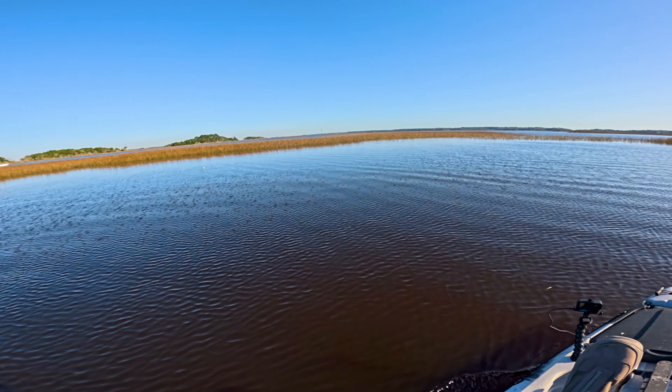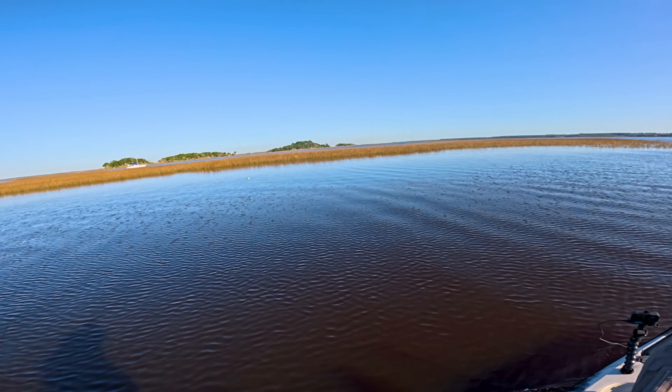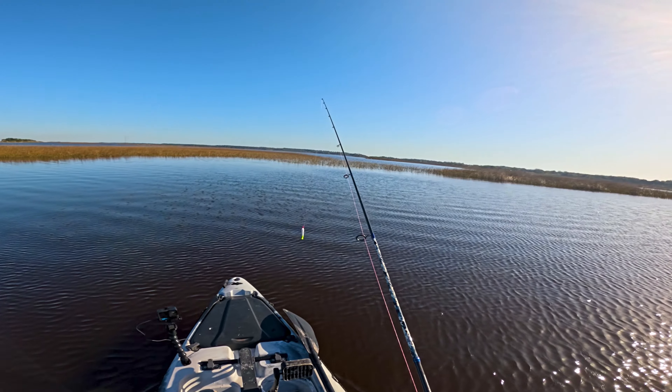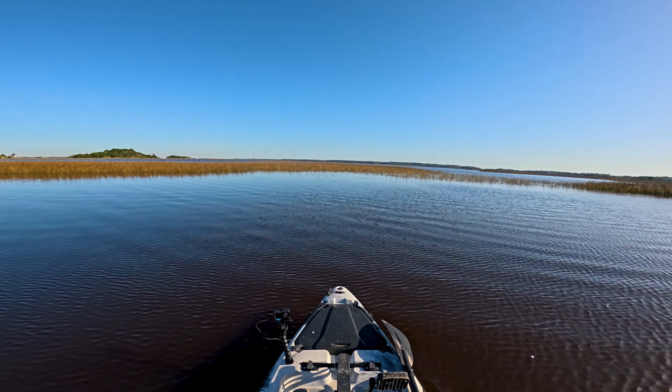We're gonna get a little further back up in this cove here. I got my shrimp hanging out on the popping cork over there. This is where I got that nice flounder last time, so hopefully I can replicate that.